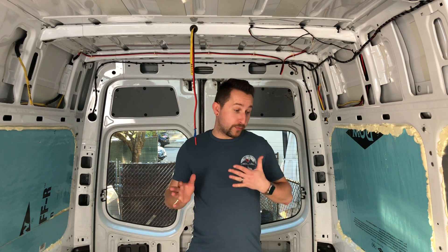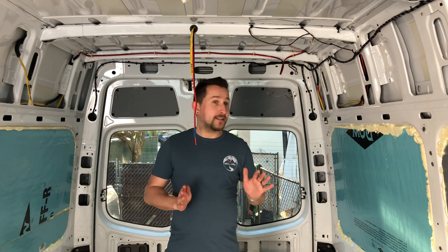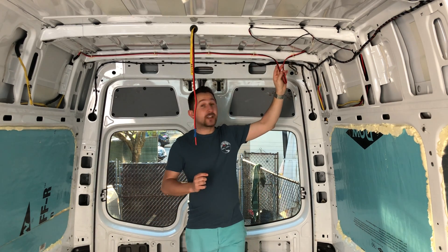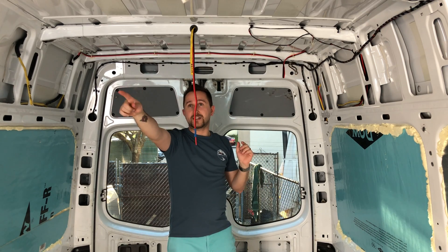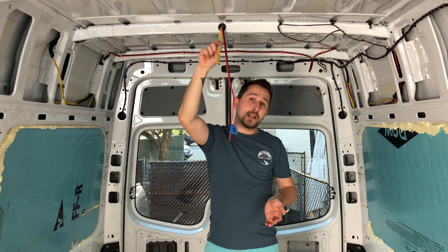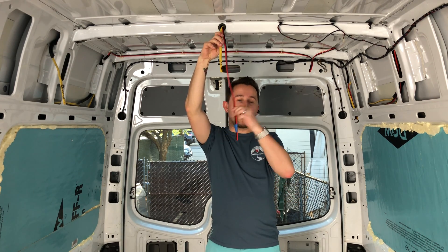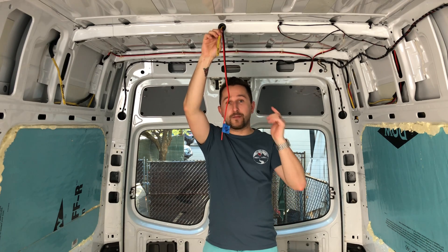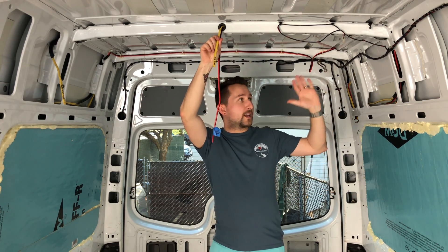Another important thing to remember when running your wiring is to figure out where everything is going to be placed. We have 12 volt wire running here for the pod lights. There's a wire that goes all the way up to the front so we can have a switch down there to turn on the lights, and there's going to be a switch back here so it can be shut off from the bed as well. This one right here is a safeguard for the future in case we want to upgrade our Maxxair fan to an actual AC unit, if the two fans we have are not going to be working out well enough.